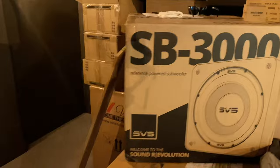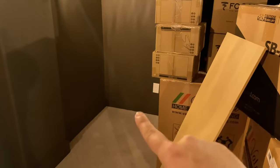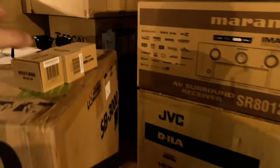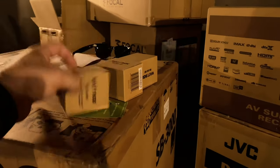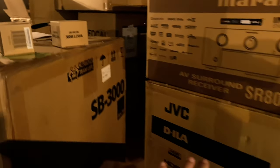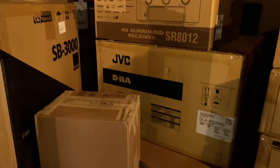For subwoofers we're using SVS SB-3000s — two of those in the room. We have a couple of different termination points: one back in the corner and one up front. The customer decided to go with Wattbox to protect everything, with units for both subs and one for the projector.